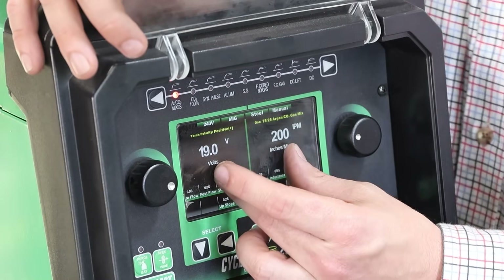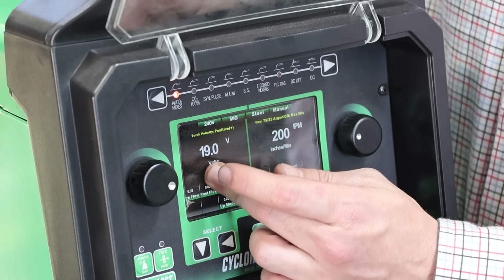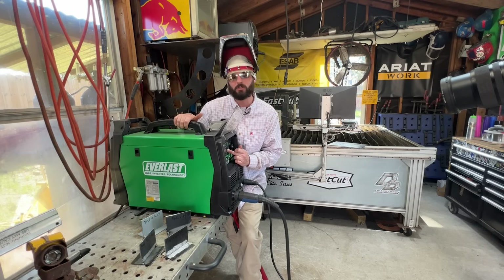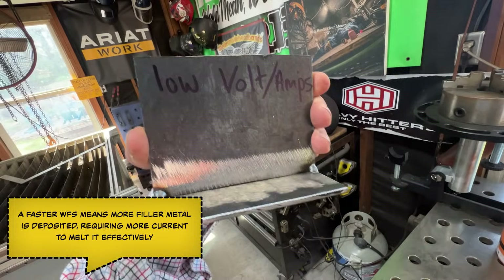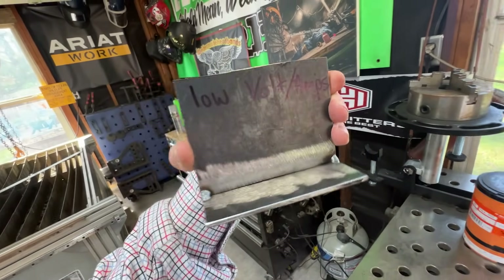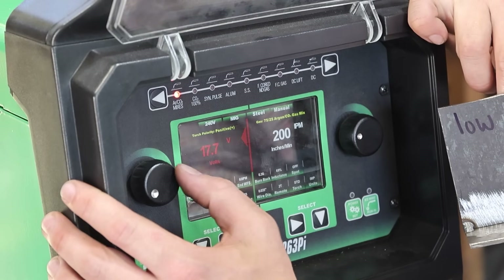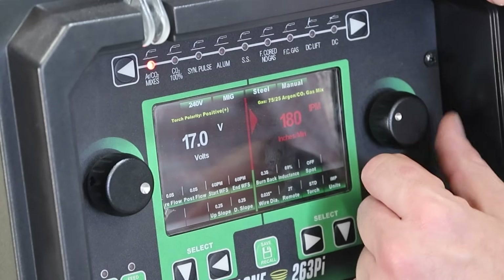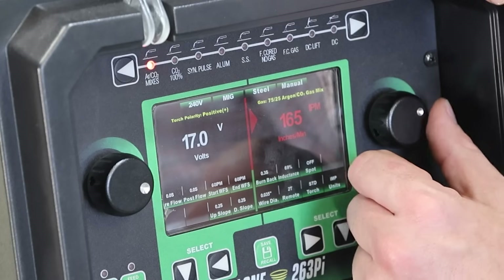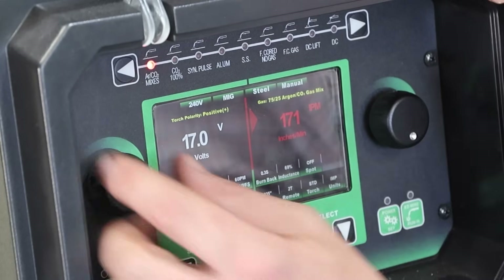This is a constant voltage process, so you're going to be setting your voltage instead of your amperage. However, your wire feed is also considered your amperage, so it deals a lot with your penetration. The very first one we're going to weld is going to be on some lower settings. I'm going to turn it down closer to 17 volts, and run the wire feed down closer to 170 — that's also your amperage.